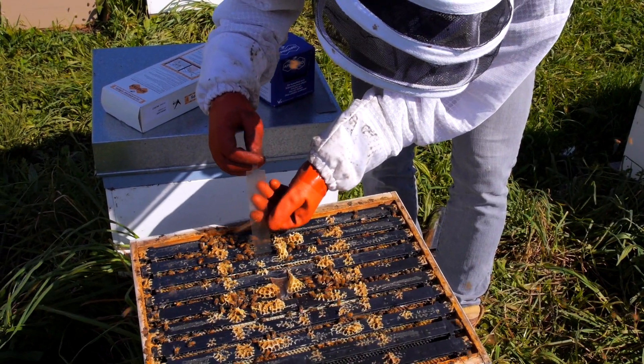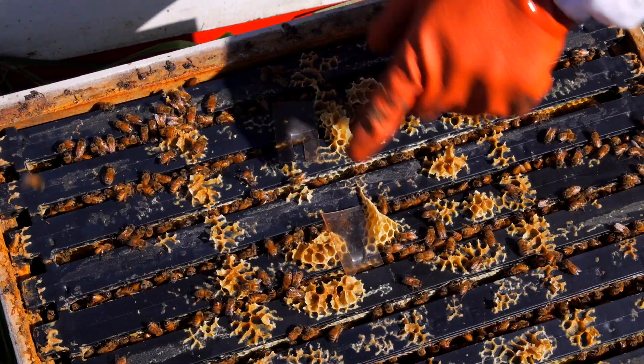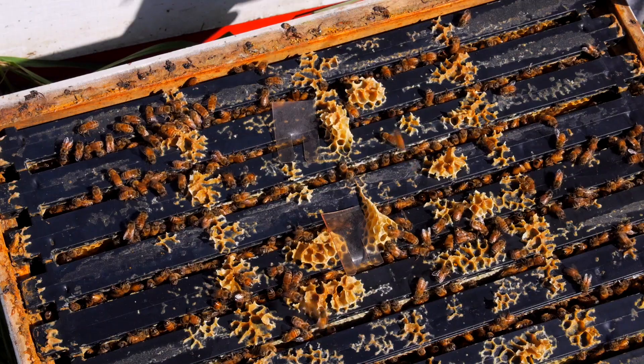Being a strip, it is easy to use. Put just two strips in the brood box and amongst the brood. In eight weeks take the strips out and dispose of responsibly.